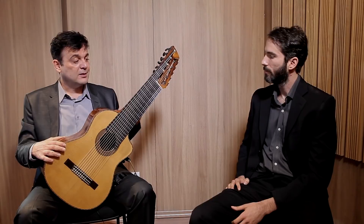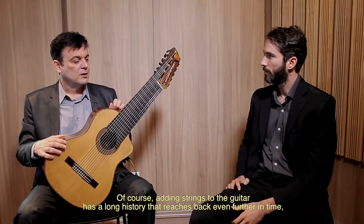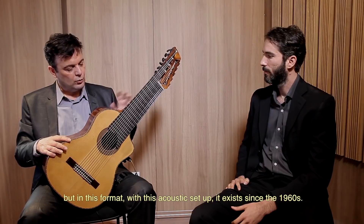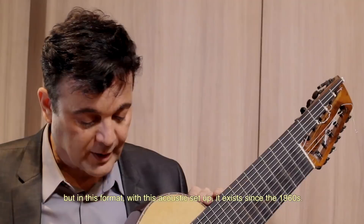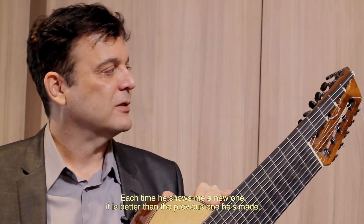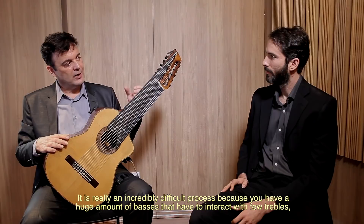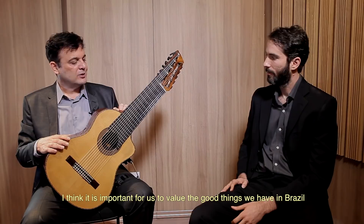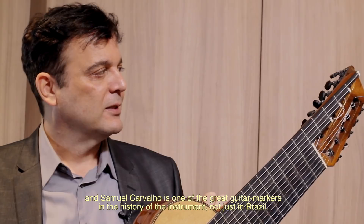É claro que o violão acrescido de cordas tem a sua história lá atrás, mas desse formato, com essa acústica, foi na década de 60 que ele aconteceu. Aqui no Brasil, o Samuel é o rei em fazer violão de onze cordas. Cada vez que me mostra um, está melhor que o anterior. É realmente incrível, porque você tem uma quantia enorme de baixos para contracenar com poucos agudos e ele conseguiu um equilíbrio perfeito entre médio, grave e agudo com esse número de cordas. O Samuel Carvalho é um dos grandes luthiers que já teve na história, não só do Brasil, na história mesmo do instrumento.